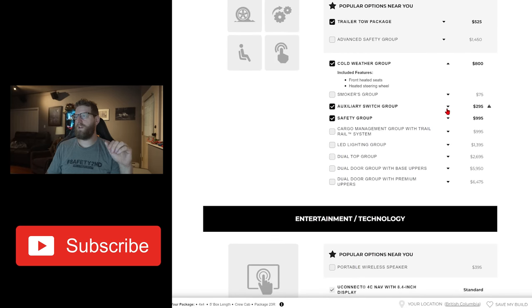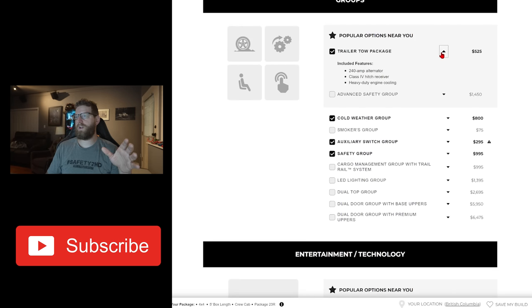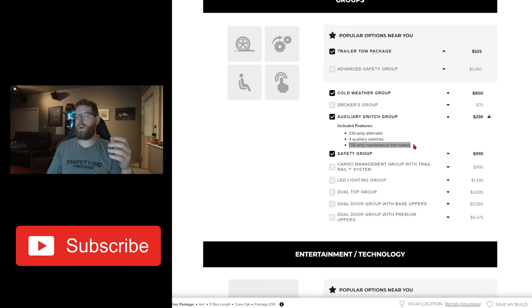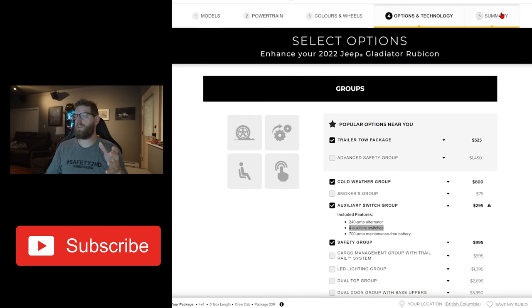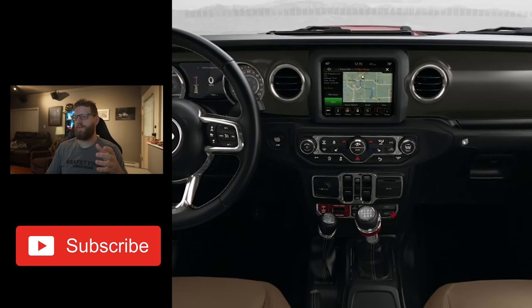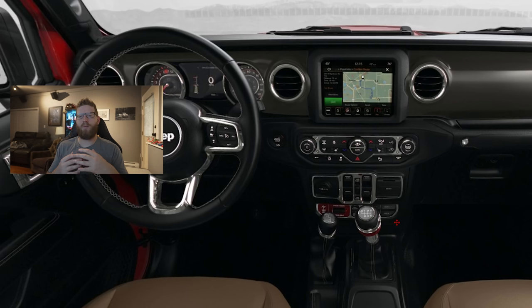The auxiliary switch group — this is, in my opinion, an essential as well. This also adds the 240-amp alternator. So if you don't get the trailer tow package, you can add this and get the big alternator. I have this in my Wrangler. The 700-amp maintenance-free battery lasted me about a year and a half of off-roading, vibrations, and bouncing before I had to replace it. But the big one here is the four auxiliary switches. You get four switches — I believe two are 30-amp and two are 15-amp — pre-wired into the vehicle. You can hook up off-road lights, a radio, or whatever accessory you may need to power.